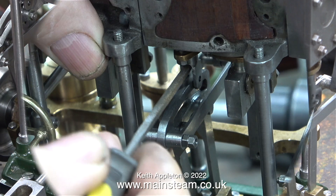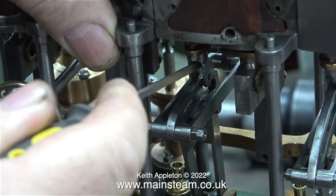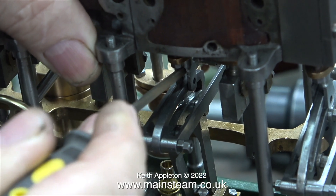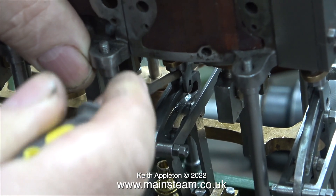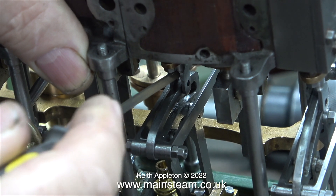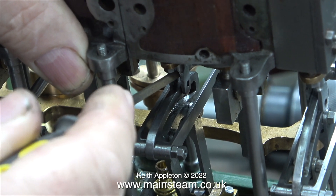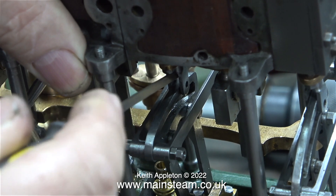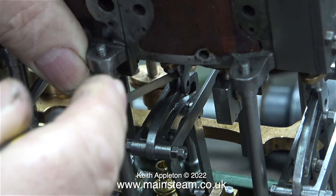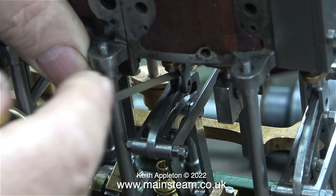Everything is feeling silky smooth, so that's a good thing. The only problem was when I rotated the reversing screw, the top of the expansion link was colliding with the fork in the valve. Here I've rotated the reversing screw to the other end, and in this clip I'm using a small square needle file to file the inner edge of the valve fork just to give it a little bit more clearance.